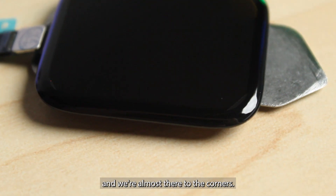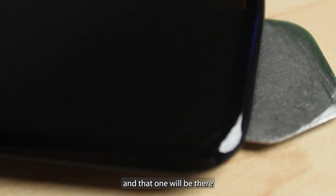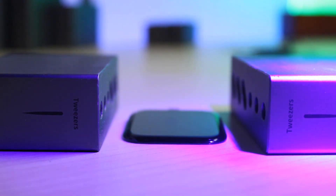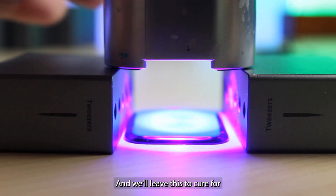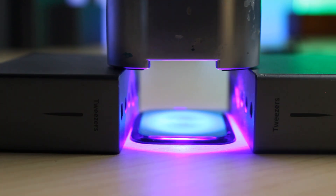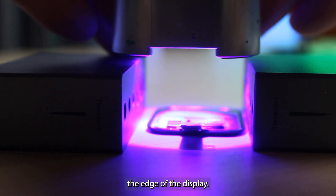We're almost there to the corners — that one's just disappearing, and that one's about to disappear. The other corners are good, and that one's gone. And that one will be there in a few seconds. We'll leave this to cure for a few minutes under UV light. Then I'll flip it over and cure the backside just in case any LOCA came around the edge of the display.